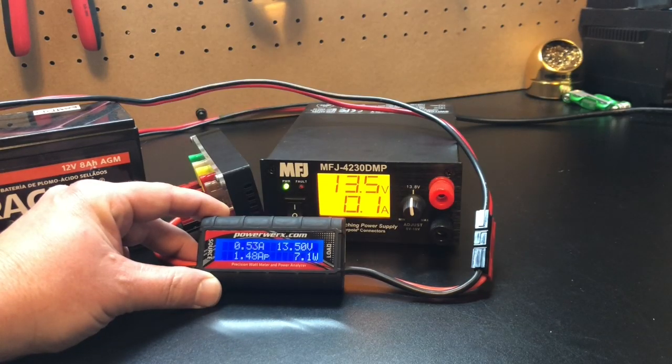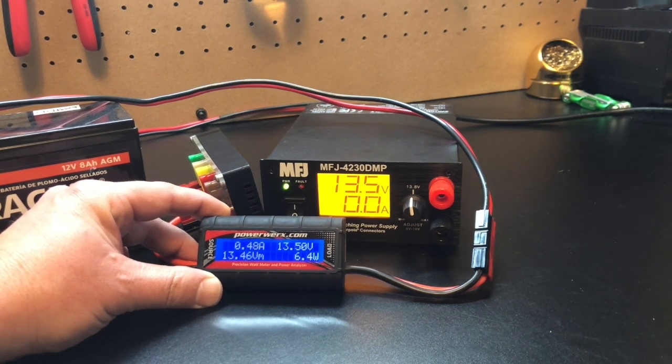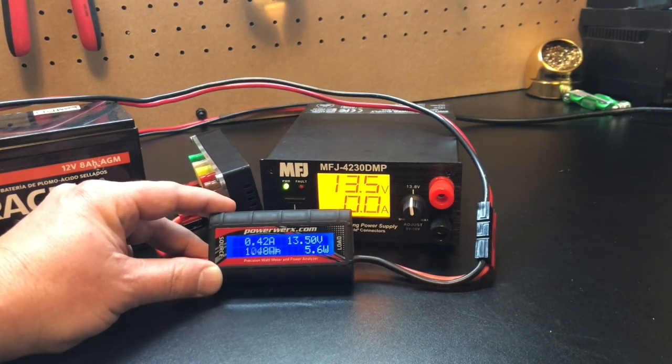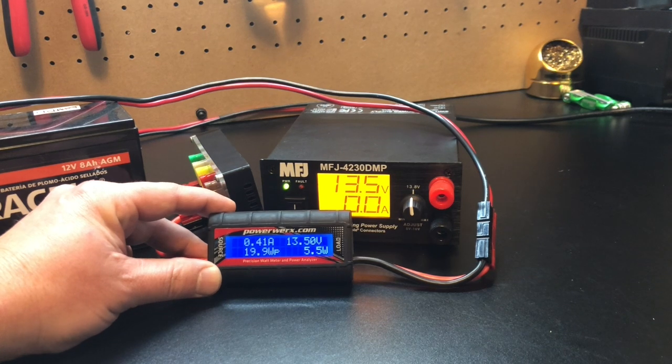Not too shabby. Now it looks like it's charged, pulling about a half amp. Not really the best way to charge a sealed lead acid battery, but this would give you a little bit of a boost if you needed it — if somehow your charger wasn't there. So that's pretty cool.